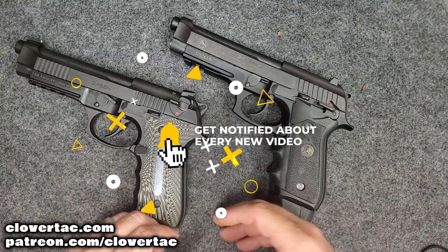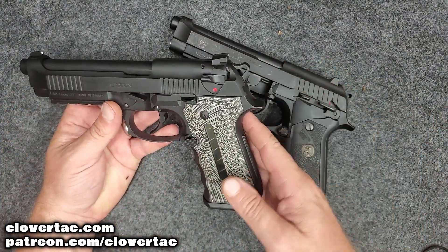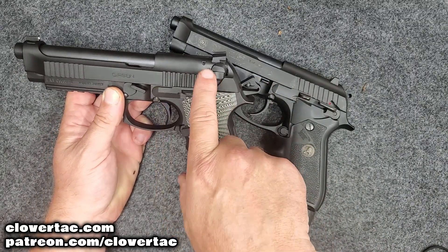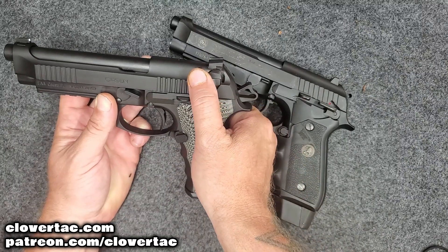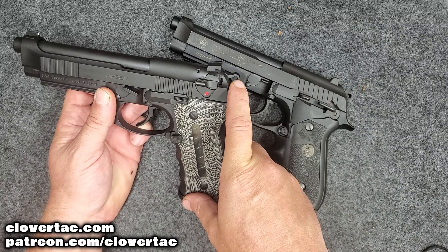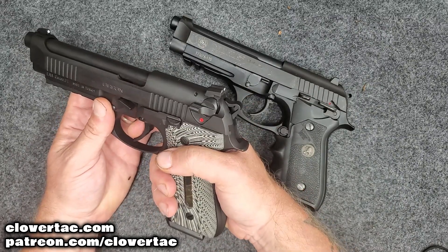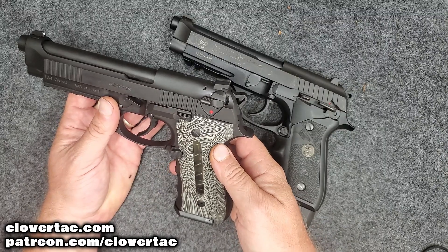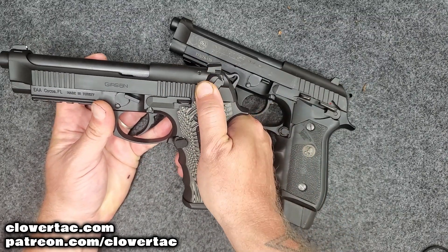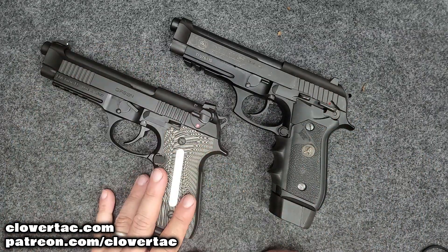When it comes to safeties, the Gerson has a pretty basic safety system. On the slide there is a slide-mounted decocker — it is not a safety. When you push that down it drops the hammer, putting the pistol back into double-action mode. The lever will not lock down into a safety position, so it's a decocker-only model.